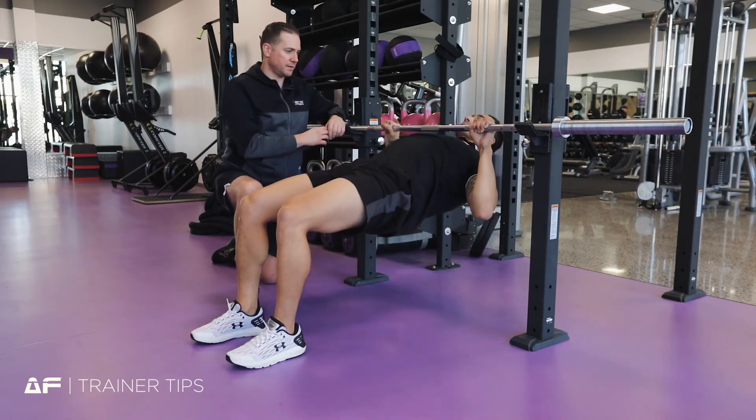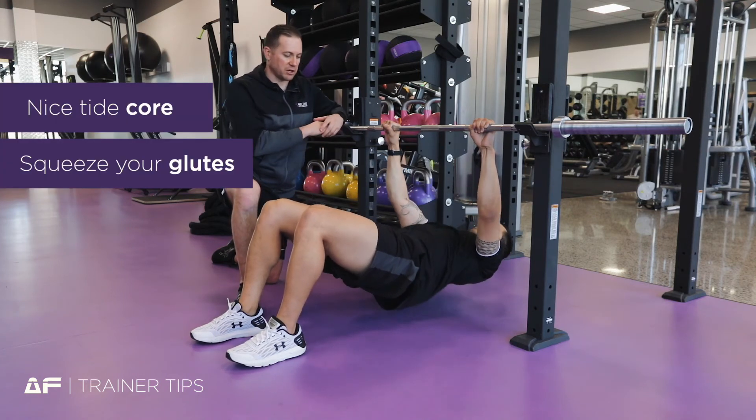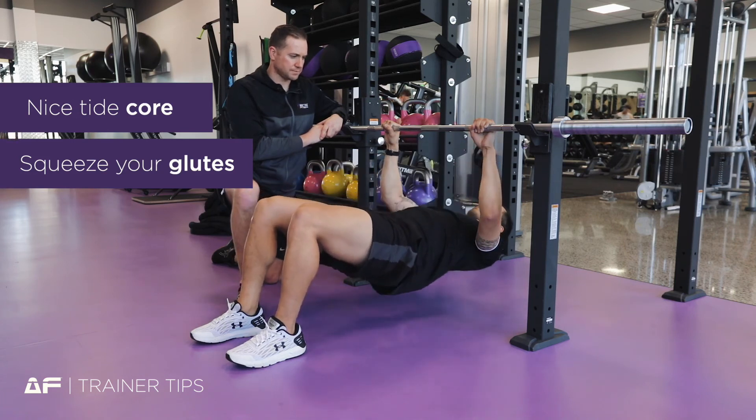Destry is going to roll himself up, pull himself up to the bar — very good. Maintaining that nice tight core, squeezing your glutes all the way up, nice and slow. And there you have it.